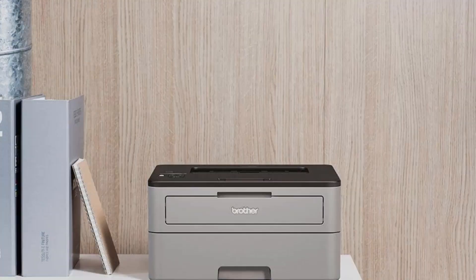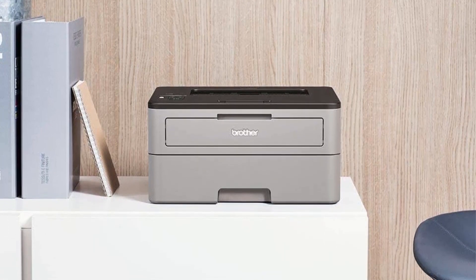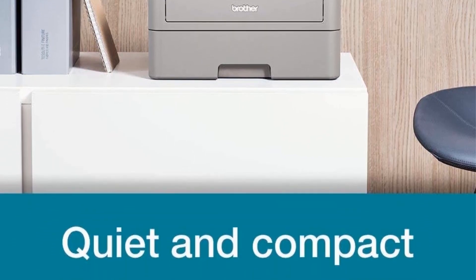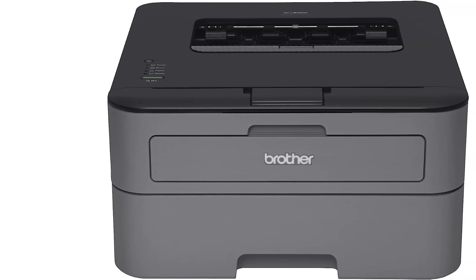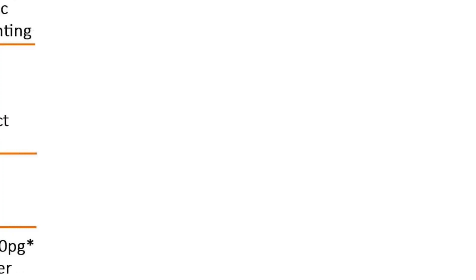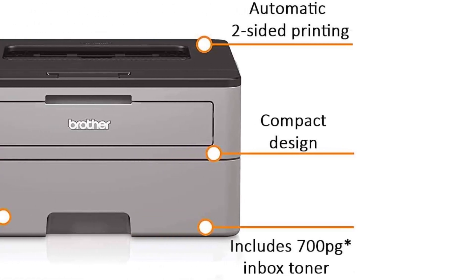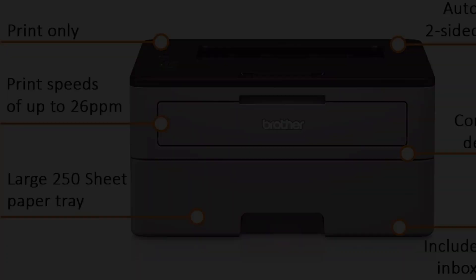One of the standout features of the Brother HLL2300D is its automatic duplex printing capability, allowing it to print on both sides of the paper without manual intervention. This feature not only saves time but also conserves paper resources, making it an eco-friendly choice for those who value sustainability. With a maximum print resolution of up to 2400 by 600 dots per inch, the printer ensures that text and graphics are rendered sharply and professionally, especially useful for documents with fine details or small fonts.